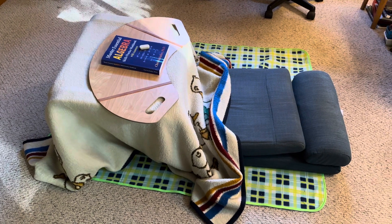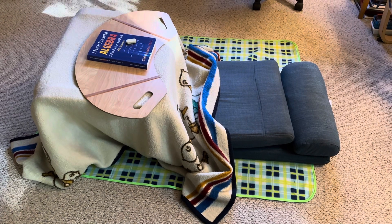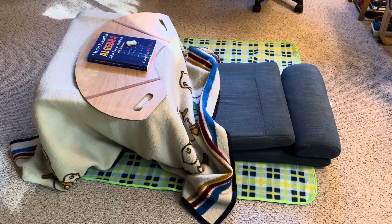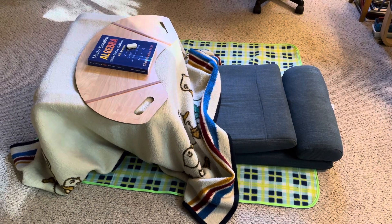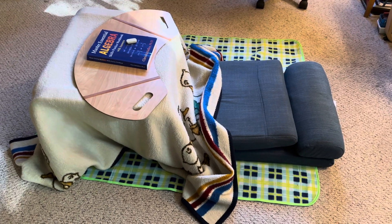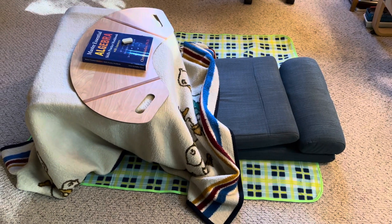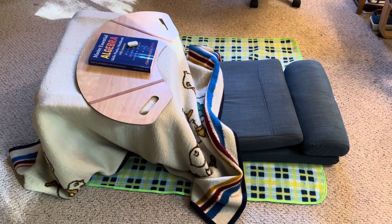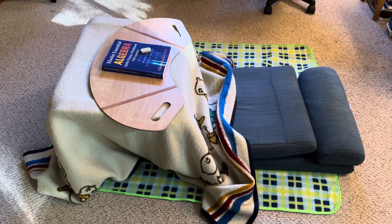I have trouble keeping warm in winter, so I decided to try something and it's no cost — just using things I had on hand. The blanket on the floor is a freebie I got recently, a picnic blanket. I laid that on the floor.